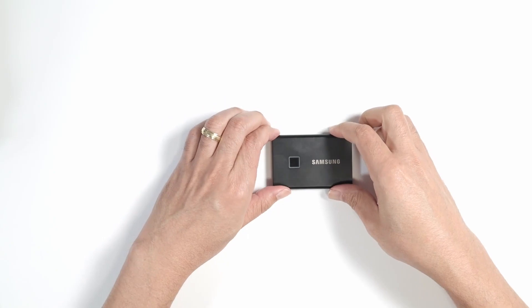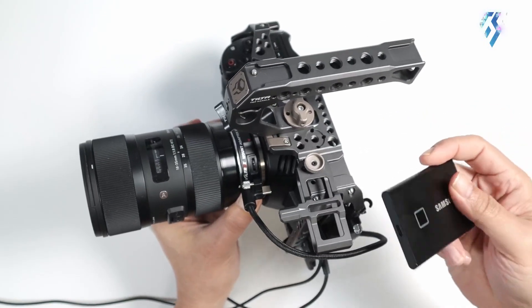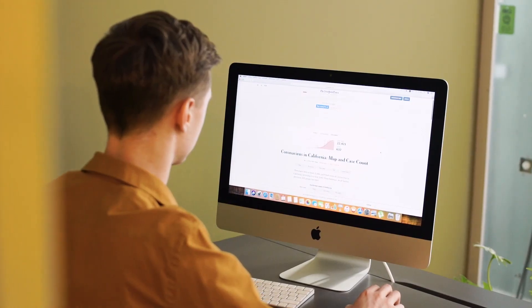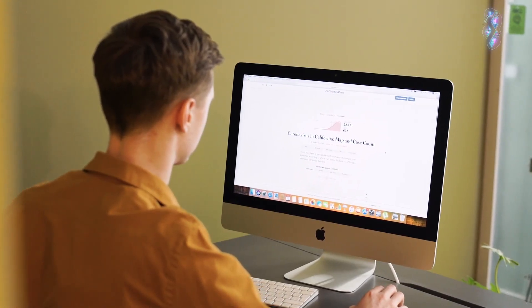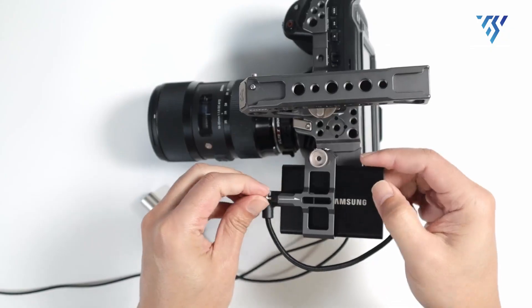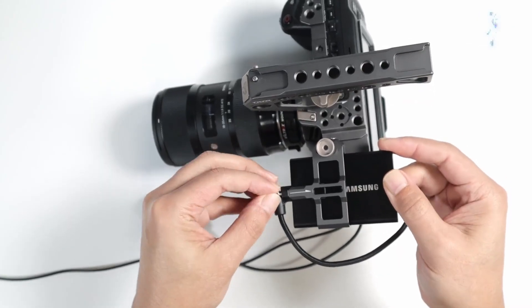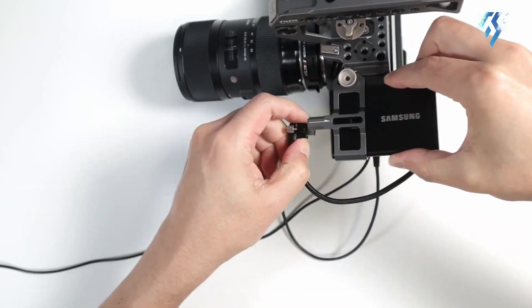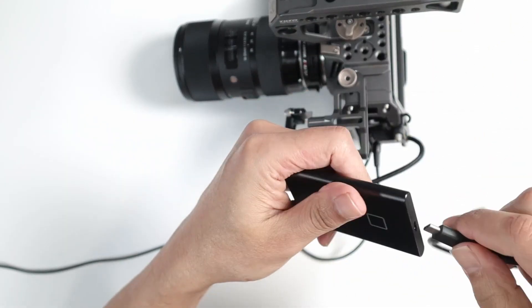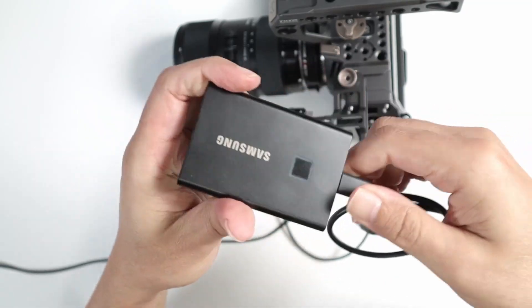For users concerned about data security, the drive provides an option for password protection. Boasting over 20,000 ratings on Amazon, the Samsung T7 SSD stands as one of the most highly rated storage devices, which is why we recommend it for your Mac Mini M2. A significant advantage is that photo and video editors can directly edit files from this SSD without the need to transfer them to a Mac.